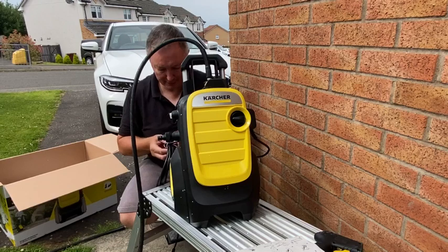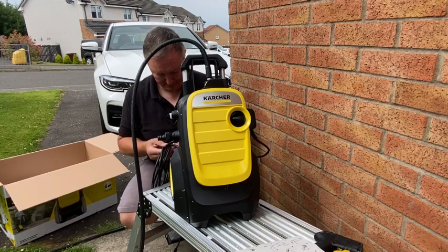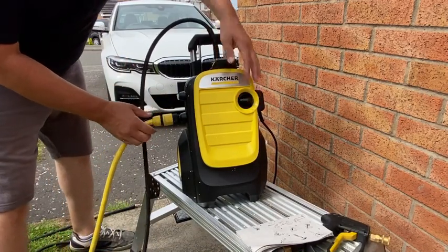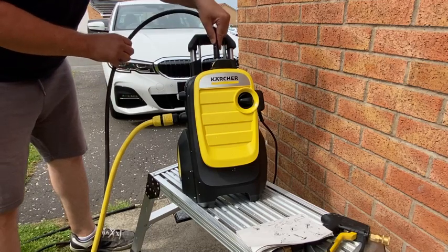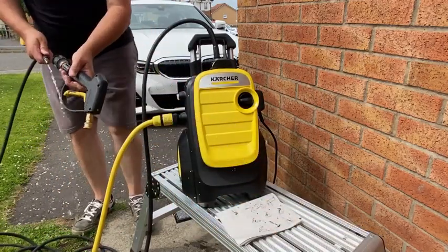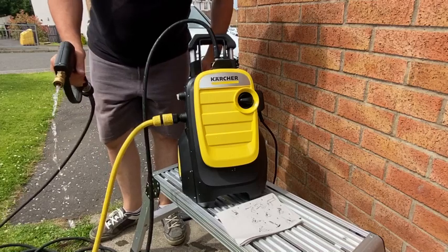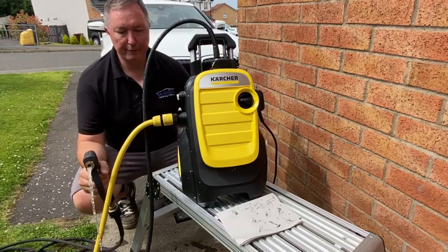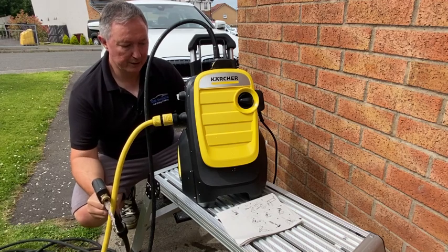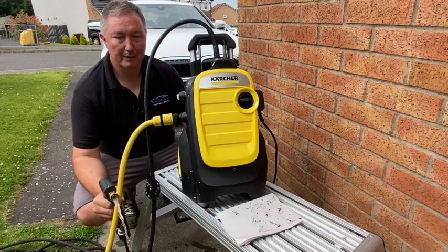So I'll just get the cable released, switch it on, get the water supply in and wash the car. Just get rid of all the air from the pipe, make sure the water comes right through the machine — just let the water flow for a few seconds before we switch it on. And we're good to go. Nice and easy, straight out of the box, set up in about a minute or two.